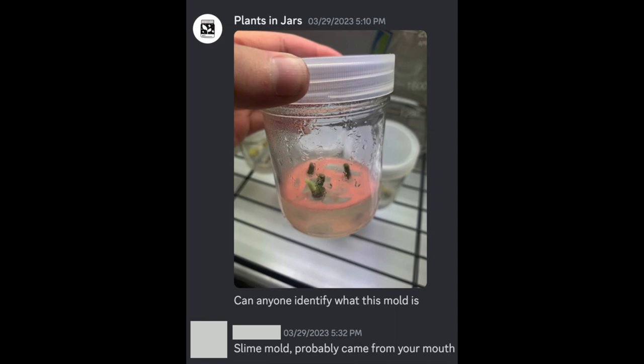I should mention that if you cannot identify the contaminant you are dealing with in your tissue culture vessels, do not just be popping them open willy-nilly, because you don't know what's in there — it could hurt you. In this instance, I do it with slime mold because someone on a Discord server identified it for me.